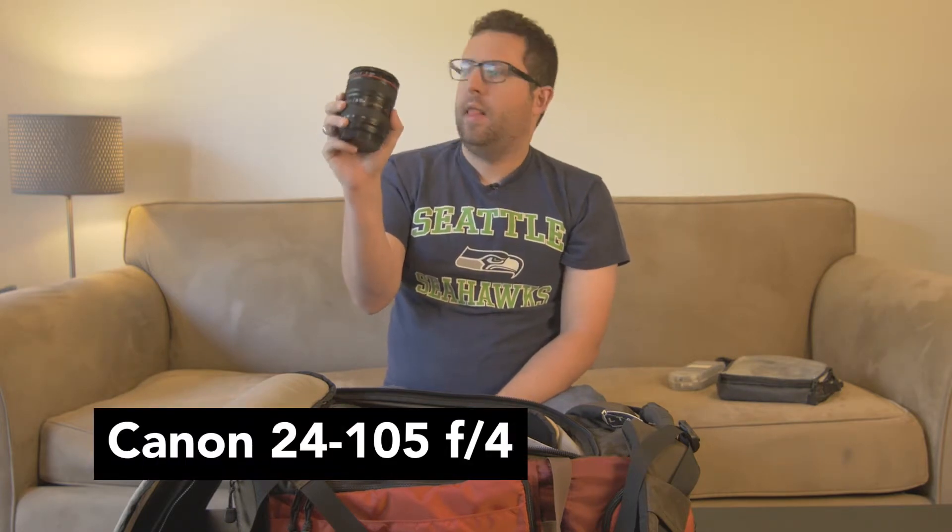One of my favorite lenses that I use on a very consistent basis is this Canon 24-105. What I really like about this lens is it has image stabilization, so I can run around without a tripod and still get somewhat usable shots. It still does have a handheld look to it but it's not jittery. I also like the range of this lens. Being an f/4 and attaching it to a Metabones adapter, I can typically get a full stop of light out of it more than intended — so this f/4 will effectively become a 2.8, which is pretty nice.